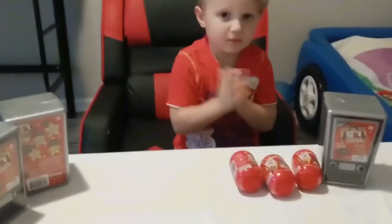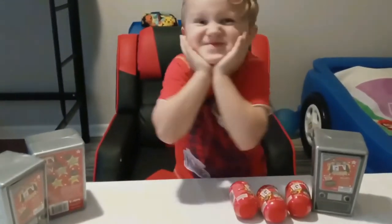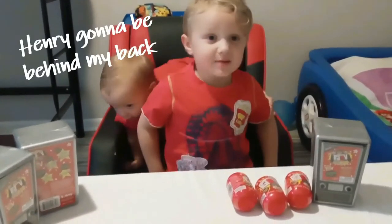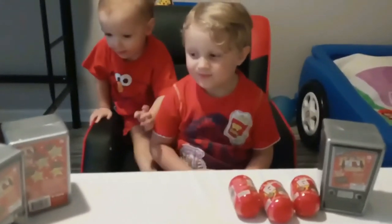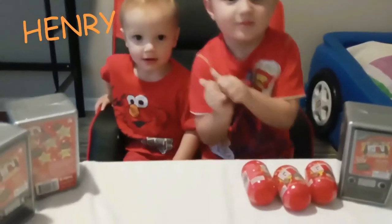This is our first FGTV unboxing. We have no idea what to expect out of these things — we've seen a few episodes. This is going to be a surprise! We're going to watch this. Alright, so we've got Eric and Henry. But these are Eric's toys that he got for his birthday.